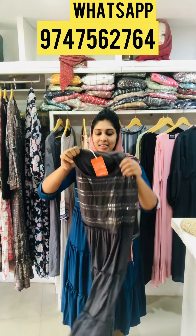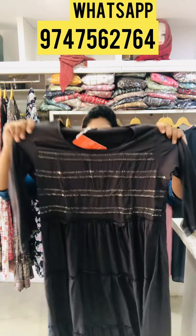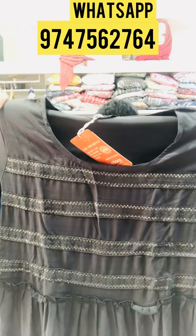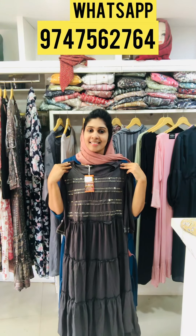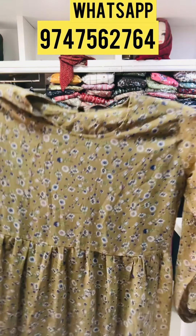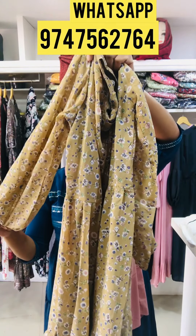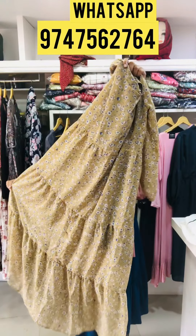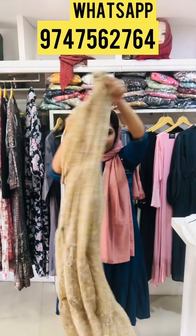This is a dark grey. This is a sequence work for the front. This is a full gown in Georgette. It has a balloon sleeve and a nice flyer — it is a full gown.